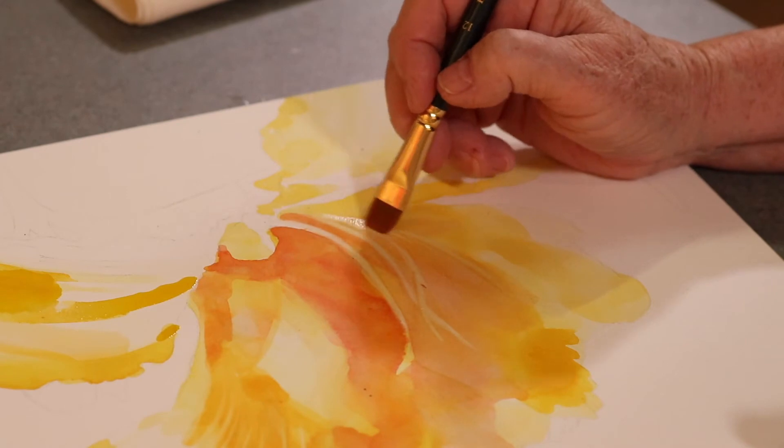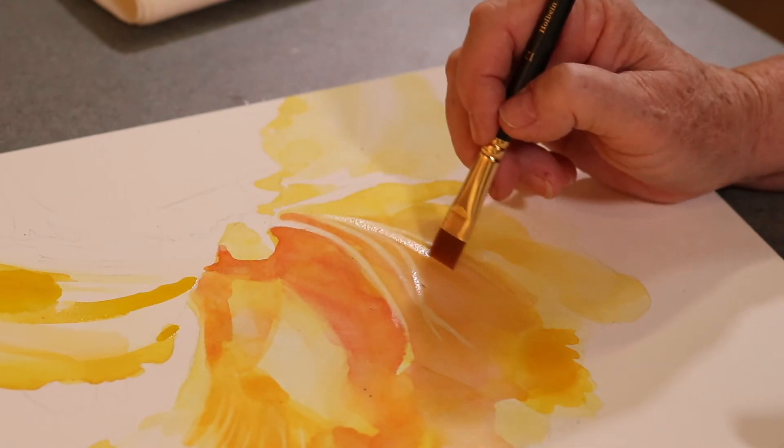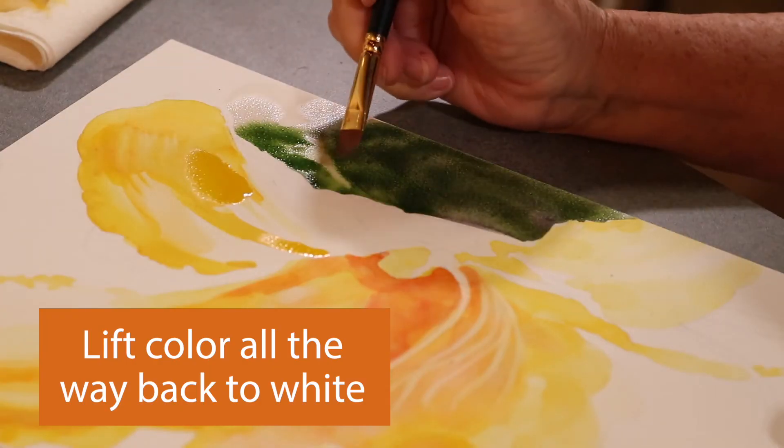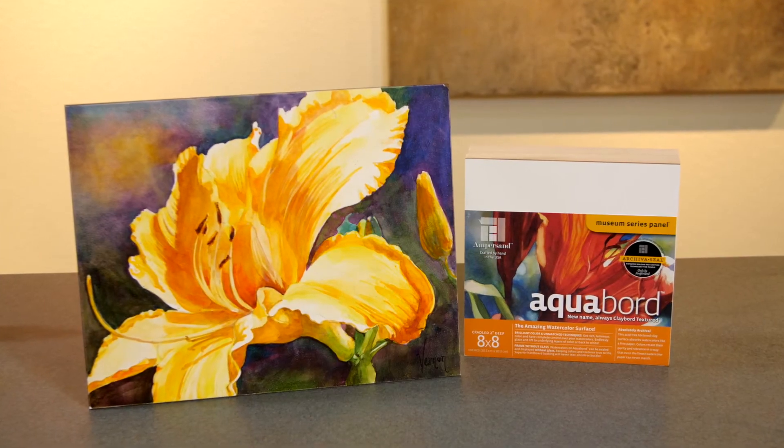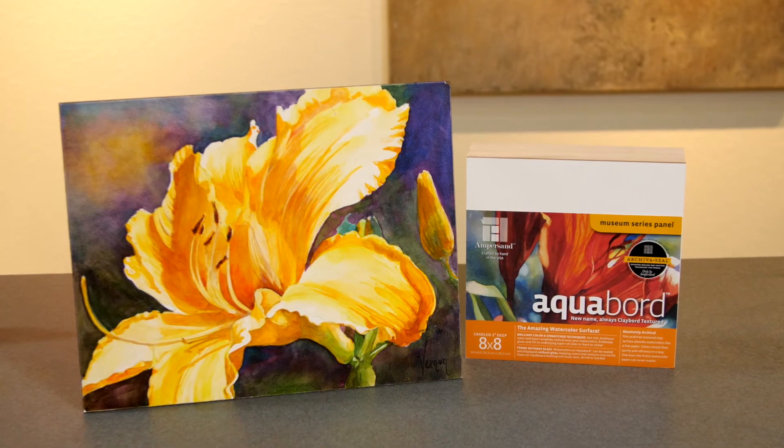On Aquaboard, you can go back and lift color to expose underlying color in your glazes, or you can even lift all the way back to the white of the Aquaboard surface. This allows you to create depth in your painting and natural highlights without the use of masking fluids.